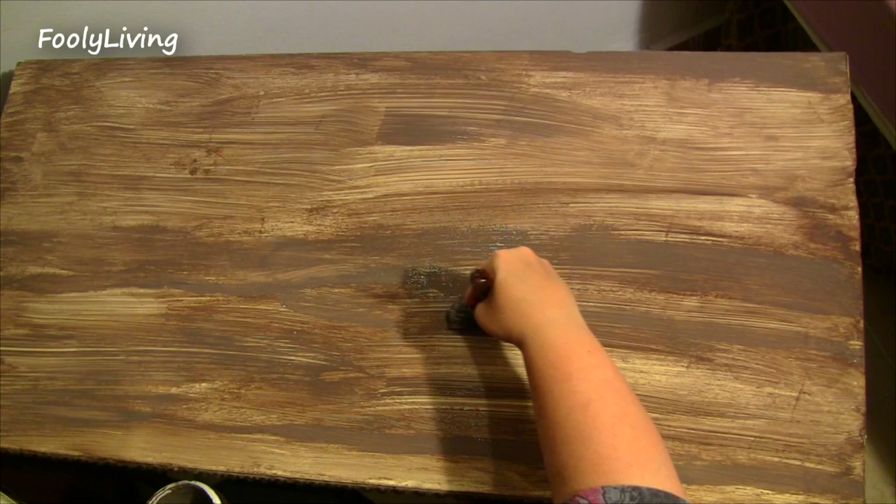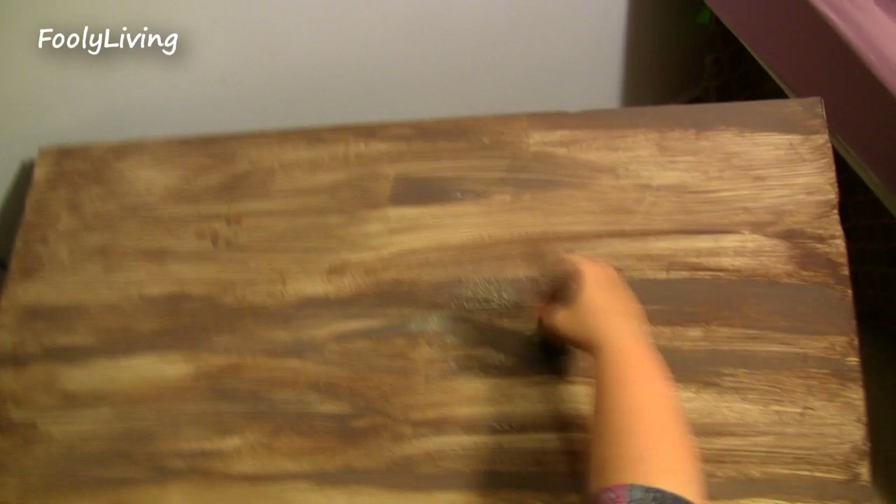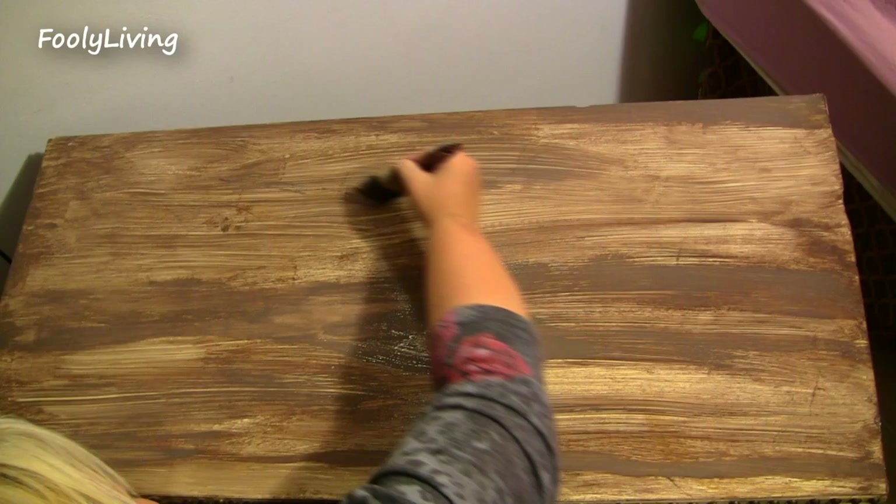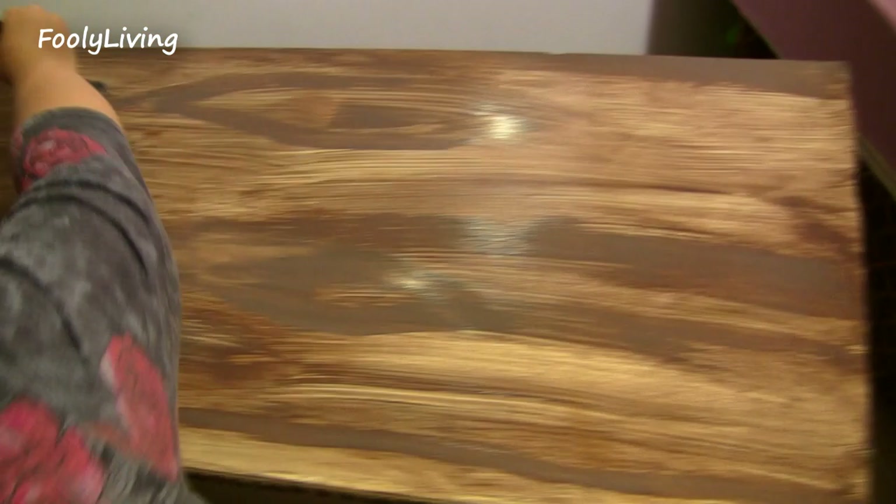It might look a little cartoonish — I'm not perfect at it. This literally took me like three or four minutes to do and then I let it dry and it was done. The finish on this is permanent — I have put things on it, I have scratched it, and none of the paint comes off. It's very durable.